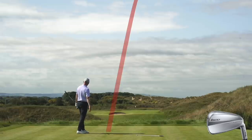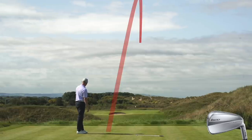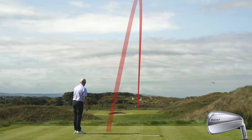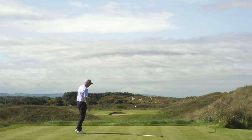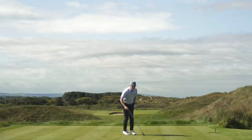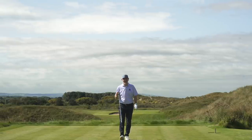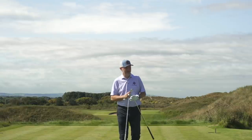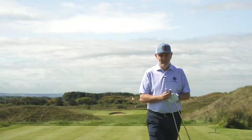What a shot to finish - that's on the flag! Two five irons to finish, both absolute gems. Pick the bones out of those - what a shot, right on the flag with a draw into the middle.